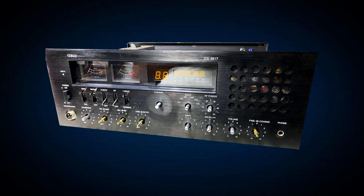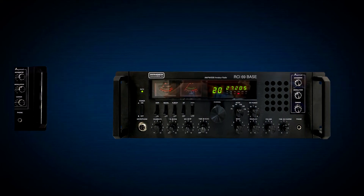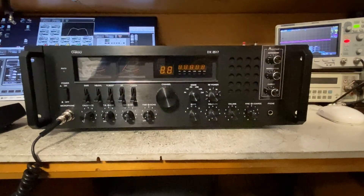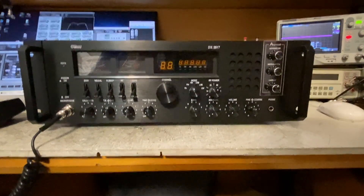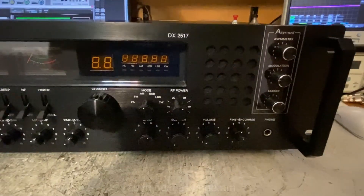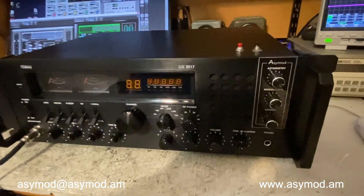Here we have Clifton's DX2517, and he sent it in to upgrade it with ACMOD 6. Although the DX2517 has been around for some years and it's been a good radio, it has been discontinued and will be replaced now by the new Ranger RCI69 base. So hello and welcome to another ACMOD video. Here we have Clifton's DX2517, and we just put in it the ACMOD 6, the ACMOD controls, and the front panel.